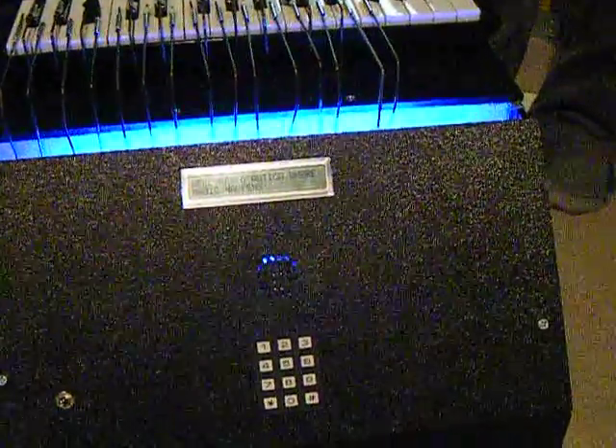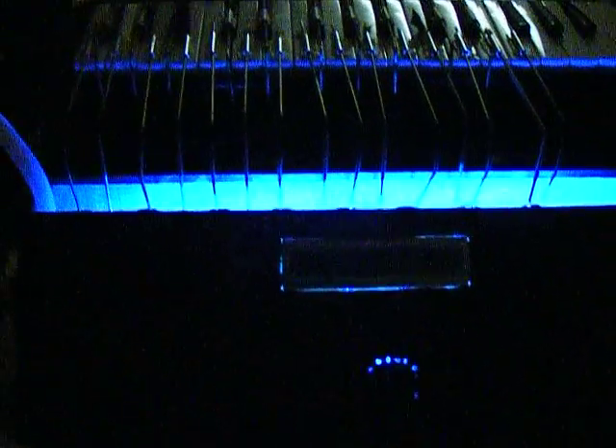All right, now go ahead and dim the lights. Now we're in night time mode and we're going to go ahead and hit auto again. It's already going, so we're good.